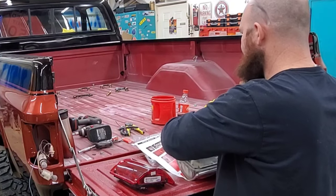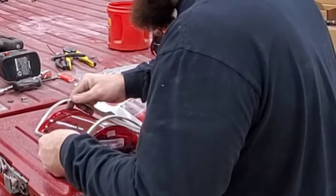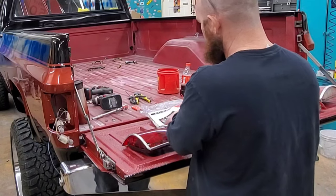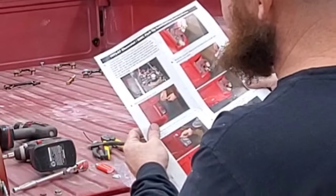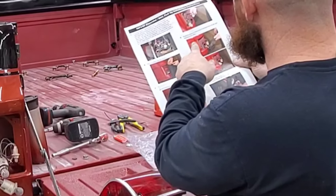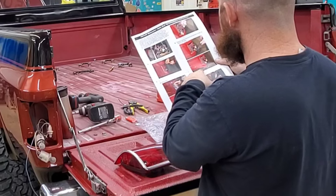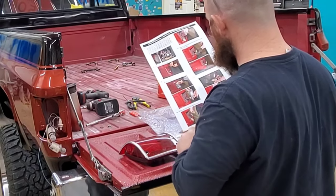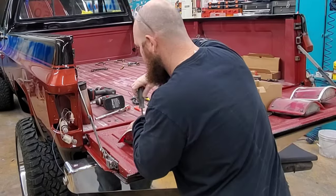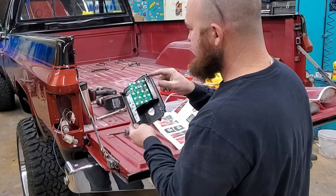We're gonna take a little flat head and pry that out, then stick these guys right over the top of that. First step per the instructions: remove the lens, take out the old light harness plug-in, basically change out the one plug, and I've got the LED switches to change them.